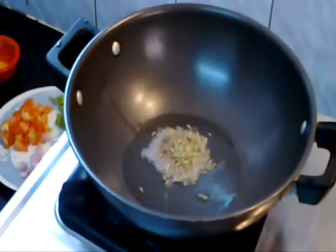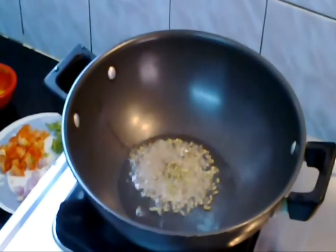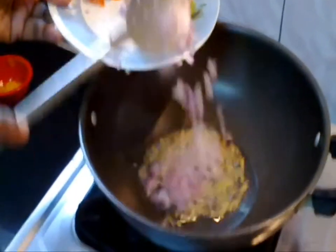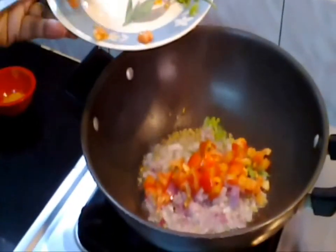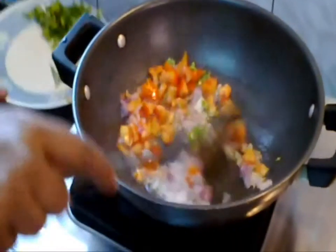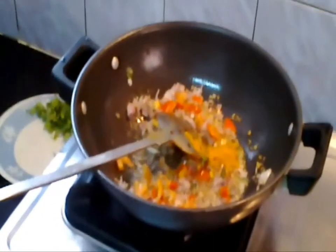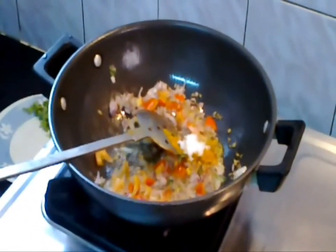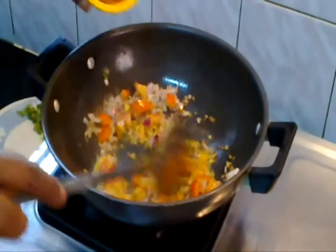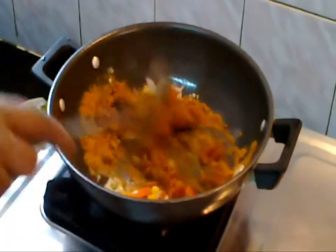Take a kadai and add 3 spoons of oil to it. Add fennel seeds and jeera. Add chopped onion, coriander leaves, and tomato to it. Fry it well. Add turmeric powder and salt to taste. Add chili powder and mix it well.